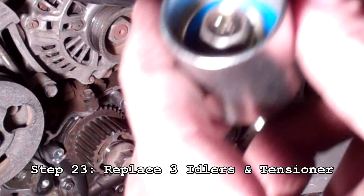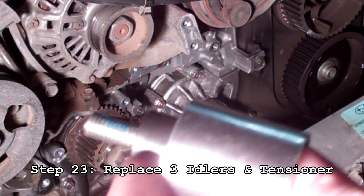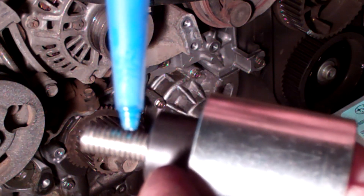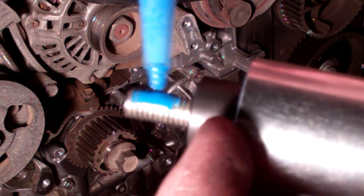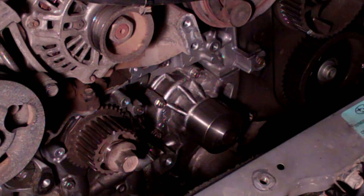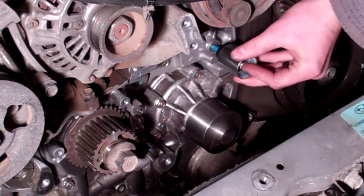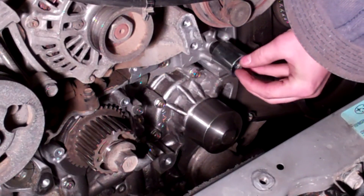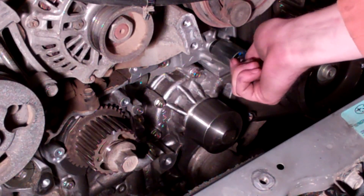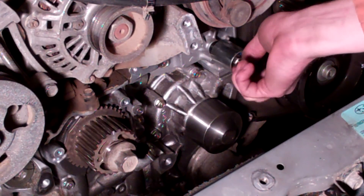Next we're going to put the idlers in place. Starting with the small blue one — the bolt was a little too long so I cut it, because we don't want it going into the block. Take your idler with the bolt already in it, put a little bit of blue thread locker on there, not too much. Put it in place — this one's a 12 millimeter — and tighten it down to about 13 foot-pounds of torque.